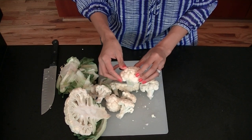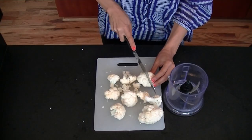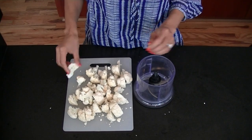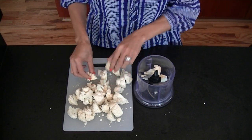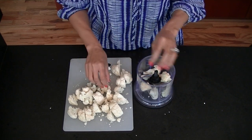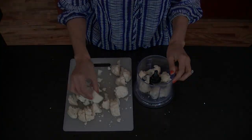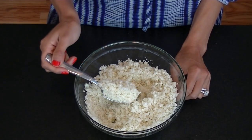Repeat the process for the other side. Now I'm going to cut my florets so they're more manageable for my food processor. I've chopped up my cauliflower and I'm just going to place it into the food processor. If you don't have a food processor, use a high-powered blender to get the rice-like consistency you're looking for. And this is the consistency of your cauliflower once you've blended it.